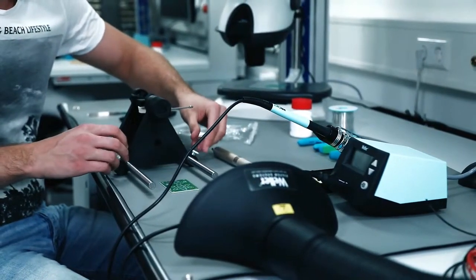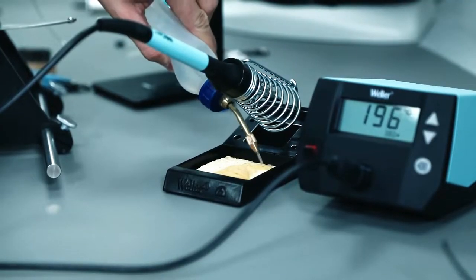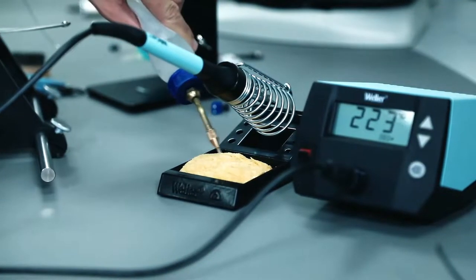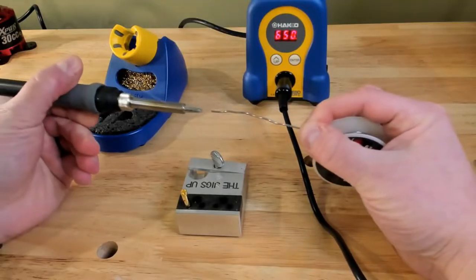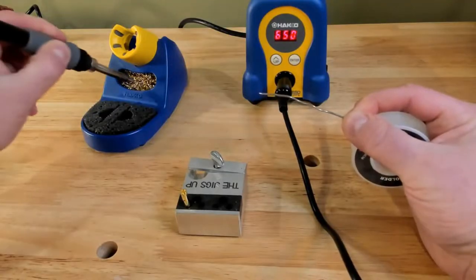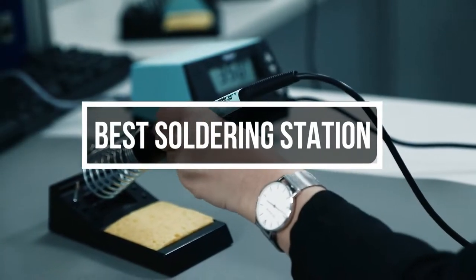Fixing electronics such as a television, computer board, or drone can be intimidating. But a reliable soldering station makes successful home electronics repair possible. With a soldering station, you can connect computer chips, wires, resistors, and transistors. Small enough to sit on a desktop, soldering stations pack enough power to melt away thick layers of solder. In this video, we will show you the 5 best soldering stations you could buy now.